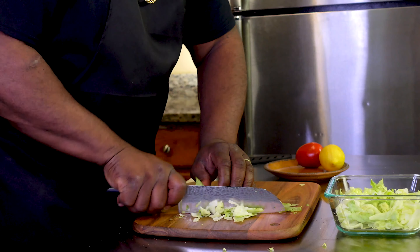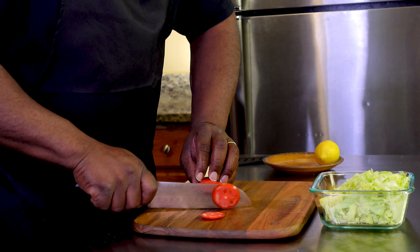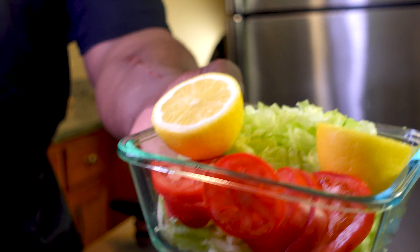I'm going to start off by shredding up this lettuce, slicing our tomato, and cutting our lemon, and setting those to the side.